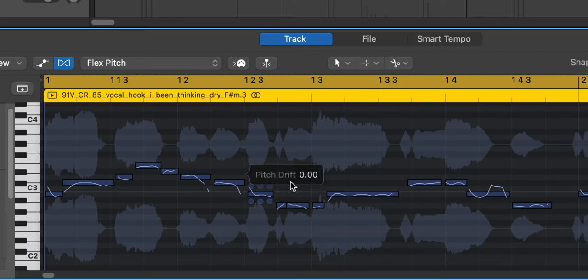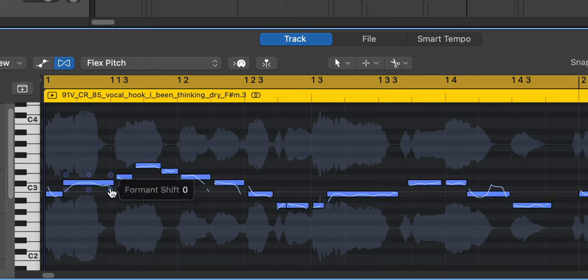This is going to give you the best formant shifting in Logic. There are plugins in Logic that allow you to just formant shift, but they don't sound good. This is the best way to do it and the cleanest sounding. So what I'm going to do here is make sure I adjust all of the formant on all these notes — I'm going to hit Command A on my keyboard, then go down to the bottom corner over here and just lower this a bit.